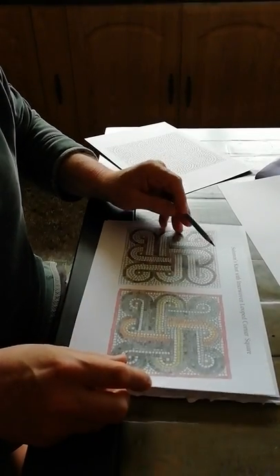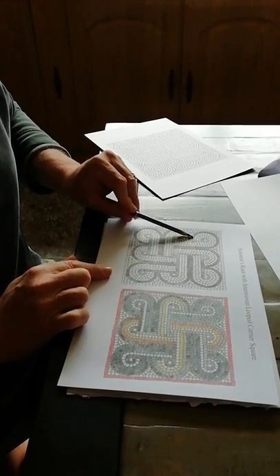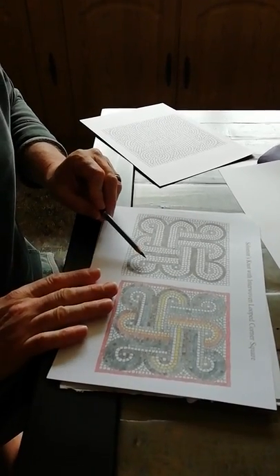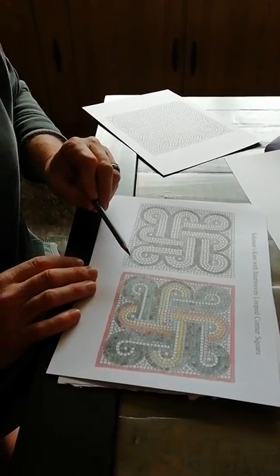What we've got here is Solomon's Knot with interwoven looped corner square. You can see there is your Solomon's Knot, there is your interwoven square, and each of the corners have been looped over. What you need to do is always make sure that you're working in the same way, particularly with these strand mosaics.